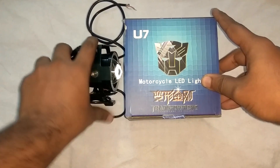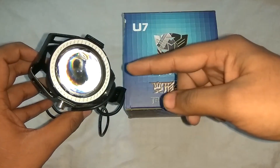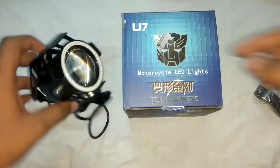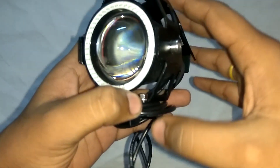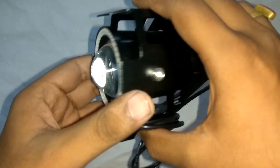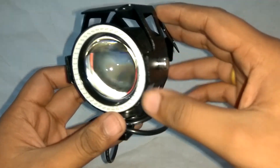One more thing — these are U7. Another option you will get is U5. The basic difference between them is that in U7 you get an engine, and in U5 you will not get the engine, only the spot beam. Coming back to the light, the engine is of blue color, though you will also get an option of white color as well.